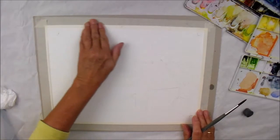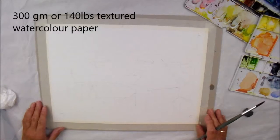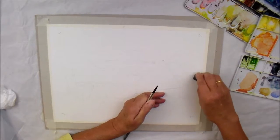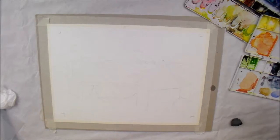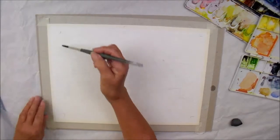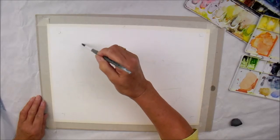I'm ready to start painting. I've taped down my 300 gram or 140 pound paper to the board. I'm using a slightly textured one for this painting. I've erased the pencil marks pretty much around the outside frame, just left the registration marks here to remind me roughly where I'm going. Remember you want two clean jars of water — one for washing your brush in and one for mixing your colours so you don't get too muddy.